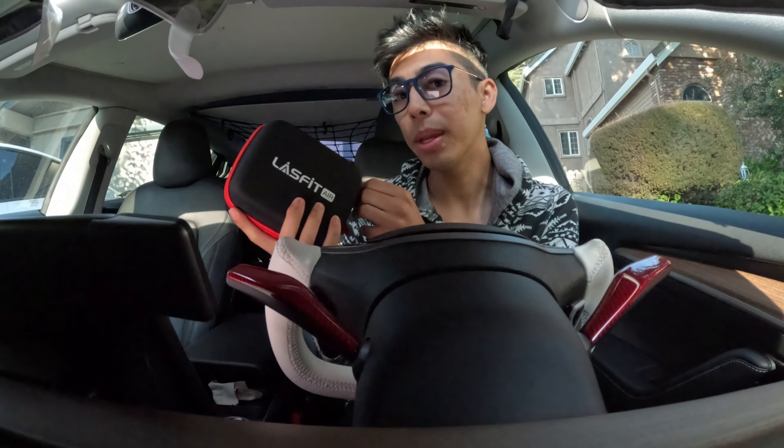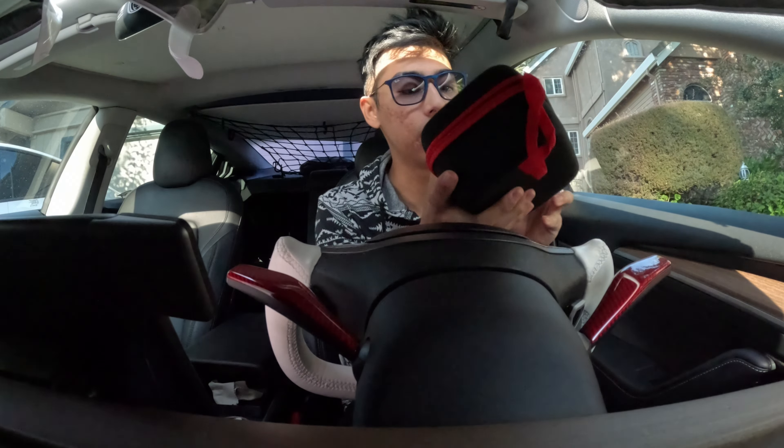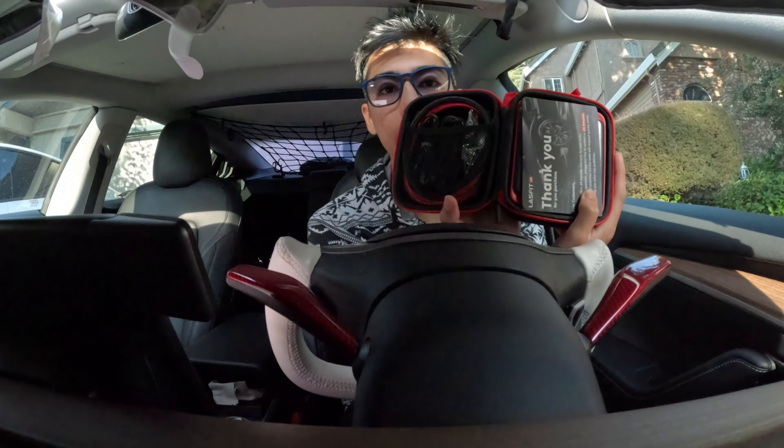It's awesome that they packed a pretty big battery inside of this. It's got a quality zipper too — it doesn't give any resistance when you open it, and you have everything inside of here.